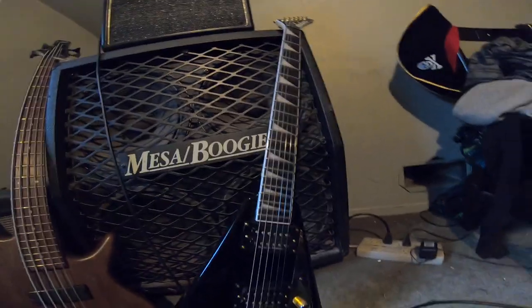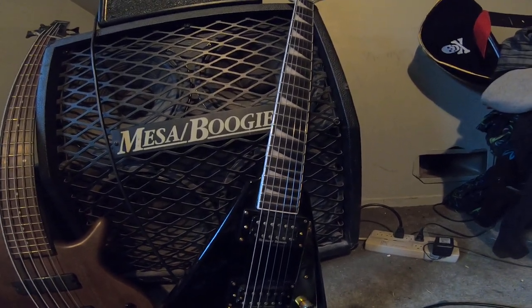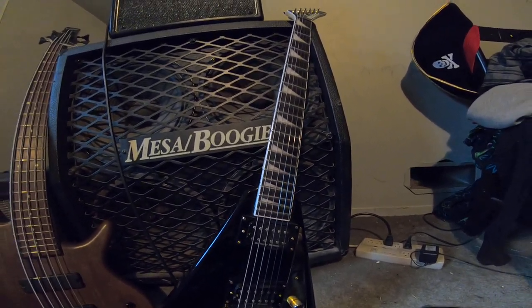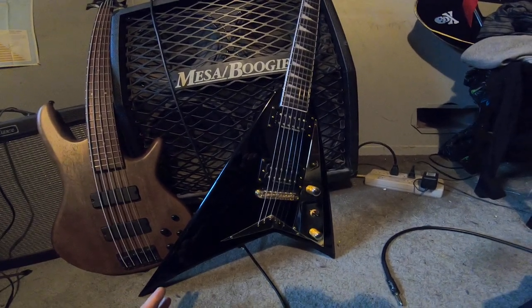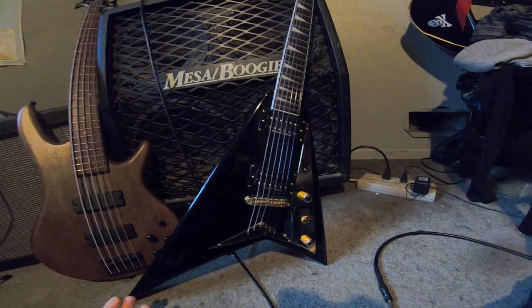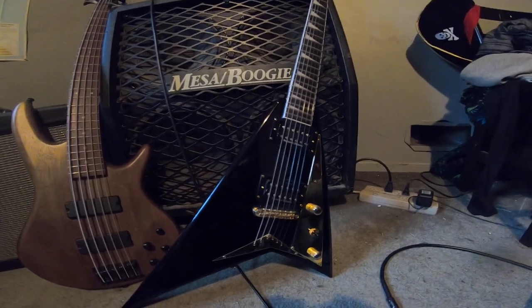It has a truss rod and a double graphite rod in the pro models, just so you know. It's a C-shaped neck. The nut looks like it's plastic — again, Jackson does funny things: they'll give you a really awesome guitar and everything will be awesome on it, but they'll put a couple of cheap things on it. Why do they do that? It obviously has a bound neck as well.